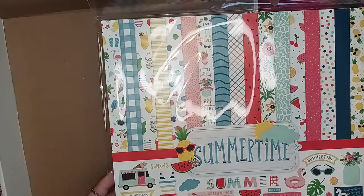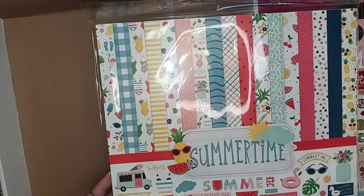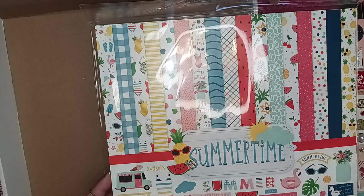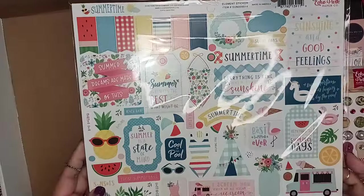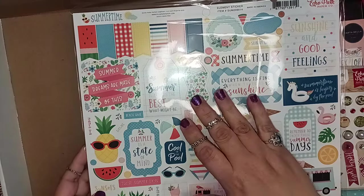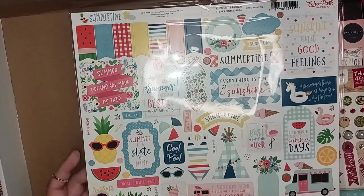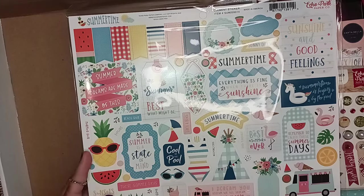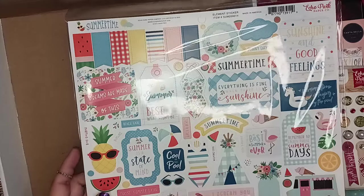And this is the last one — man, this box was well worth the $50. Here's the last kit — this is called Summertime. How perfect, summer's going to be right around the corner. Let's look at the stickers. I love the little ice cream truck, the bathing suit, the little teepee, watermelon, and look at the little pineapple! I know my daughter-in-law loves pineapples — I need to do something with pineapples for her. She gave me my first grandbaby.